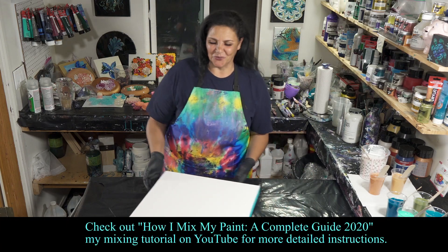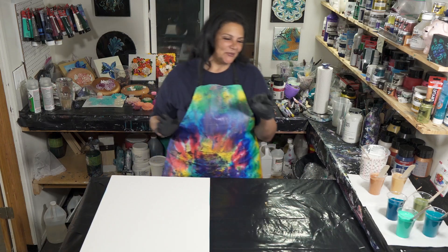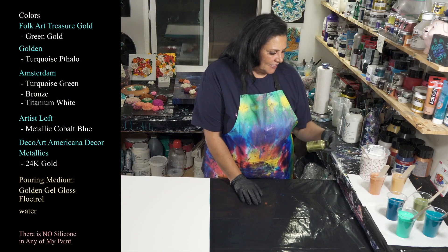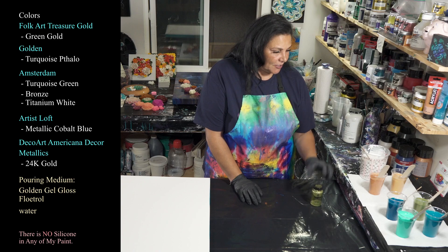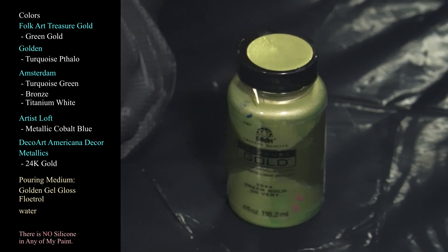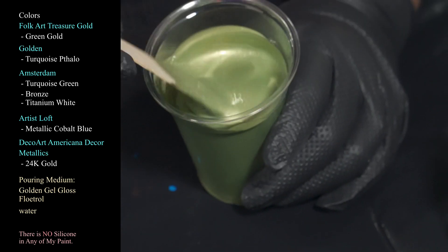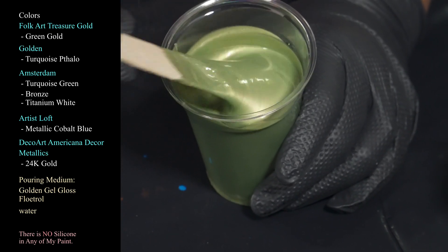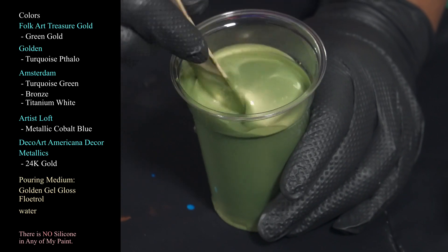Let me show you the colors we're working with tonight because they're really really pretty. The first one I haven't used in a very long time — this is Folk Art Treasure Gold in the green gold, and it is beautiful. Such a pretty mossy sort of green, gorgeous stuff.